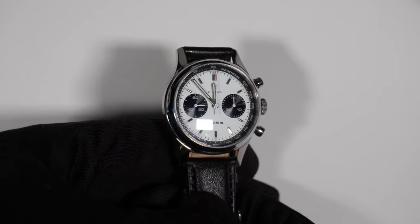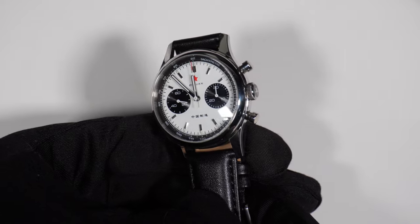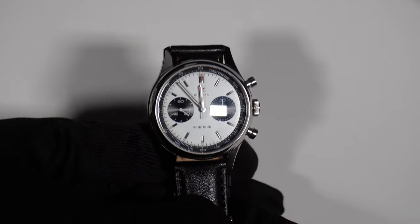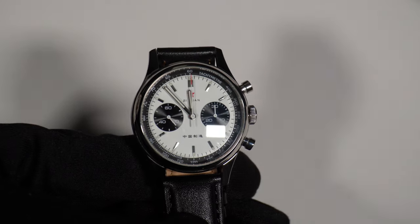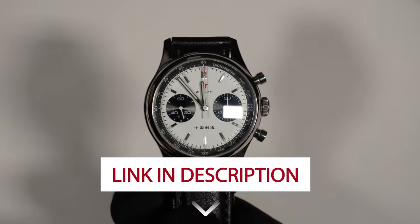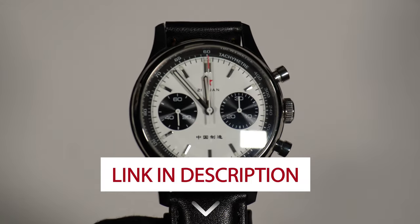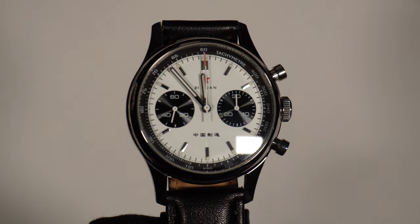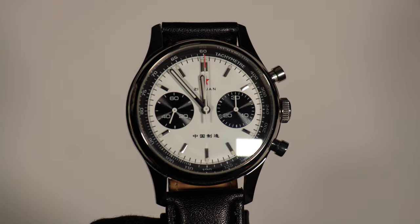One thing I wanted to mention is that this review is not sponsored by anyone — this is just my personal experience with this watch. However, I do have an affiliate link to AliExpress in the description that will take you straight to this watch. So if you're interested, you know where to click, and I'd get a little something to grab a coffee and make more videos for you.